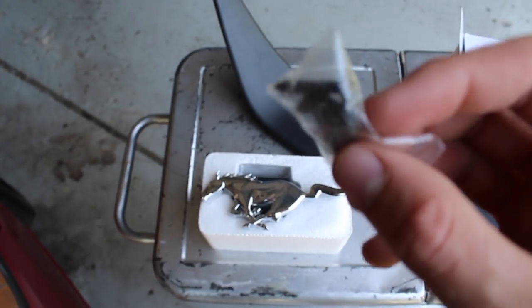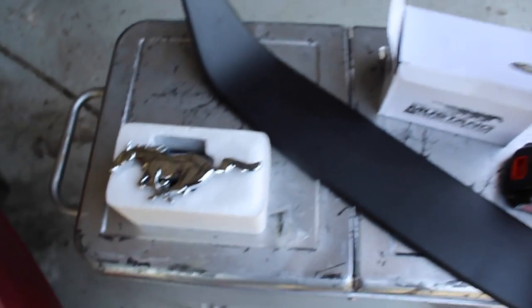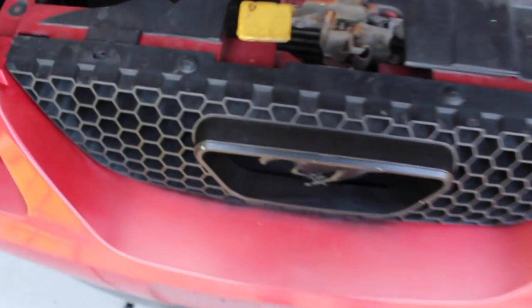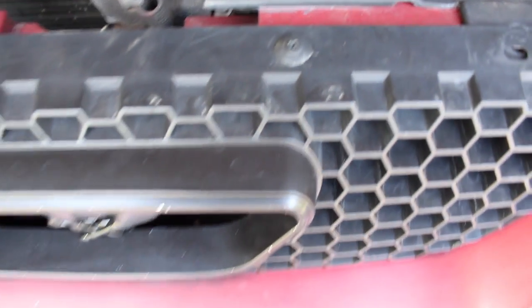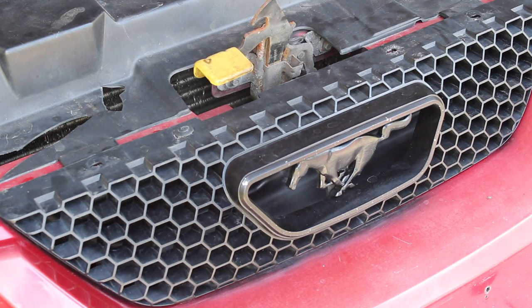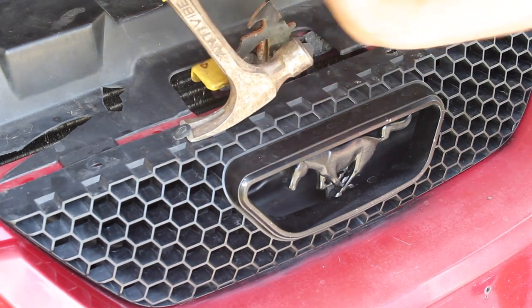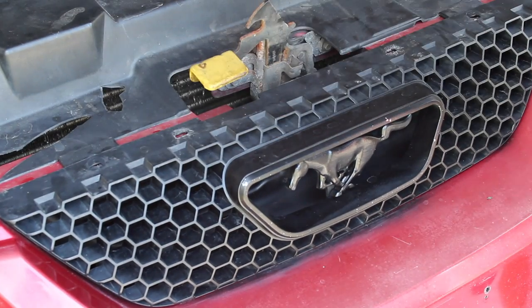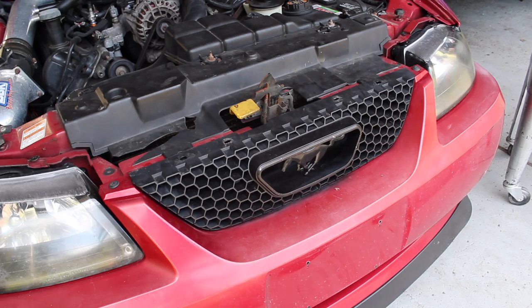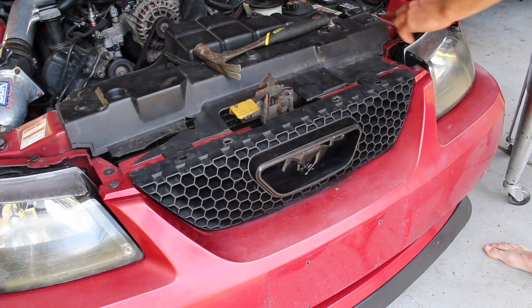Also included is a bag of screws, washers, the new lip, and that's it. On the old grill, you can see it's got one screw there and one screw there — these are kind of those fake fasteners. What I do is just pound there and pop it right out. Now that you've done that, you're going to have to remove the headlights.